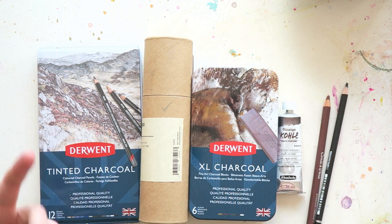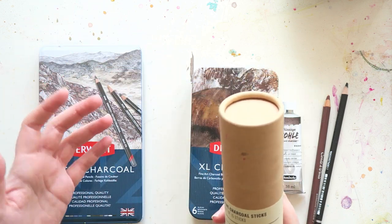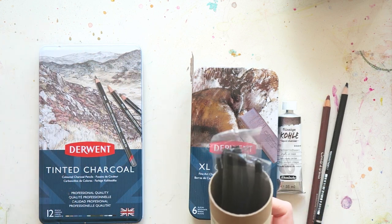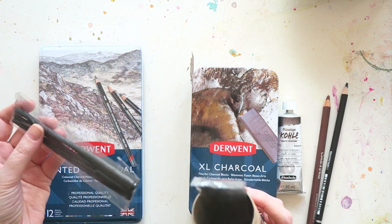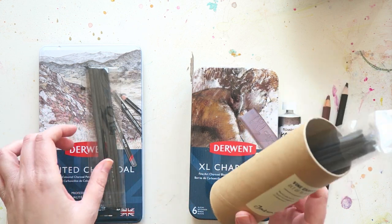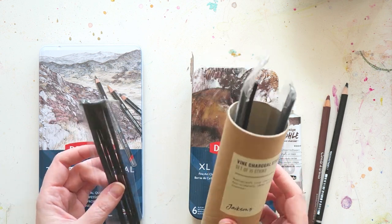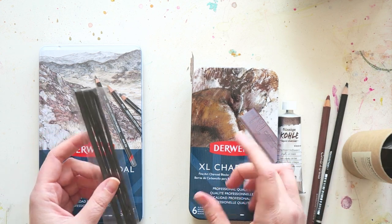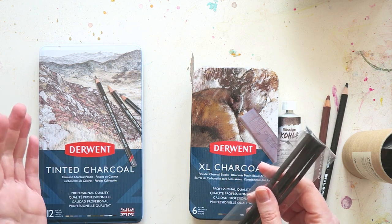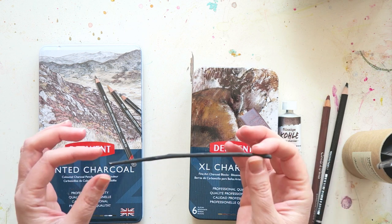Before I start playing with them, I just want to show you what I have. The most classical form — charcoal has been used by artists for eons. It's a very natural material, and this is probably the most traditional way people use it. These are called vine charcoal sticks, from Jackson's. You can find these in different kinds of firmness, softer ones, harder ones, smaller ones, bigger ones. This is kind of the traditional way of using it.